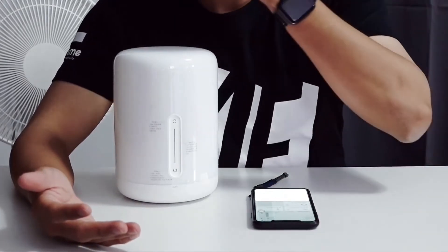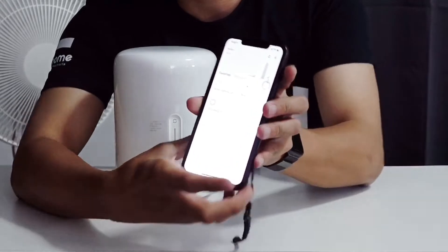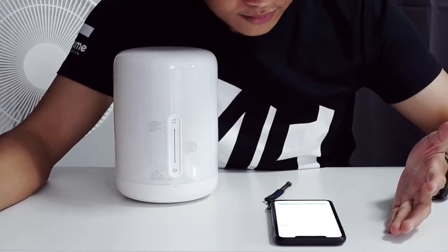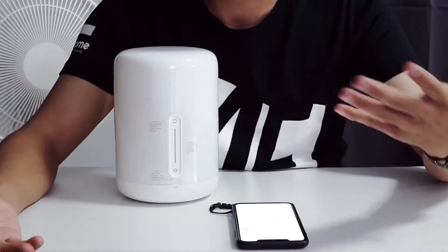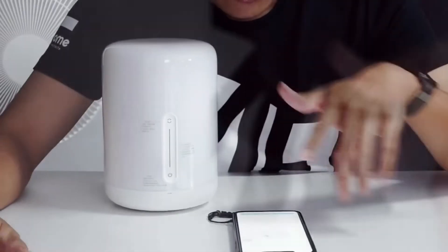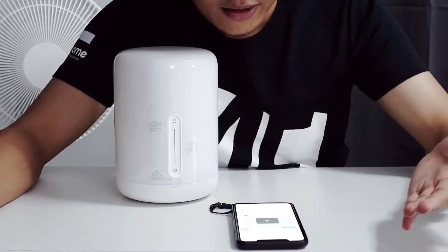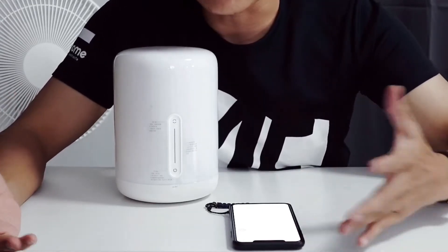Once you open the app, the lamp is automatically detected and it will show up like this. Select it and press next, and there you have it — you can start to control your bedside lamp. It's totally paired. I selected the bedroom as the room, typed in 'bedside lamp,' and it's done.